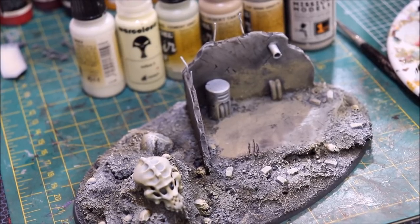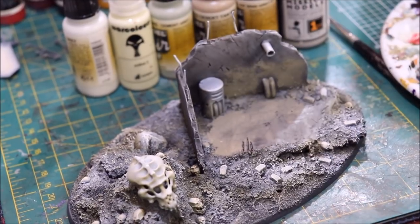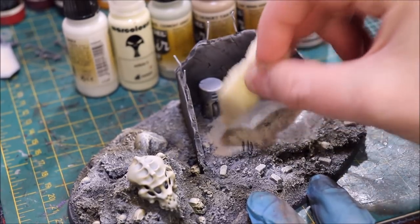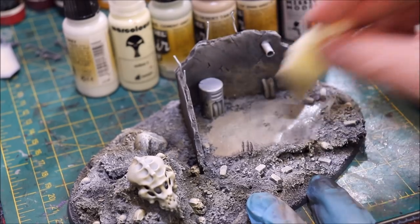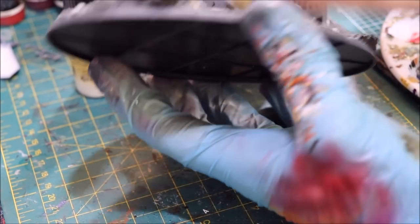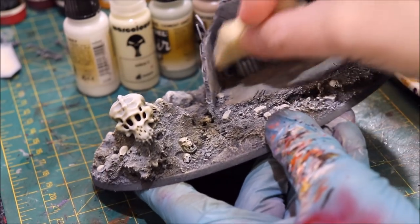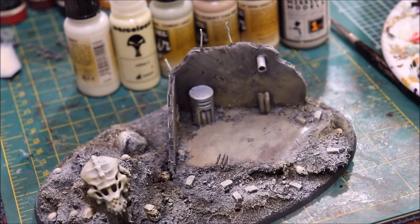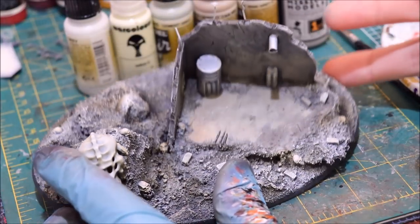Now let's go into a little bit of our Cement Gray, which is a really nice green-gray color. We test it on the palette, and same thing — this is more wiped out. We're just stabbing it down, trying to get a nice uneven pattern. You can see we've got a nice bright color transition starting to form.